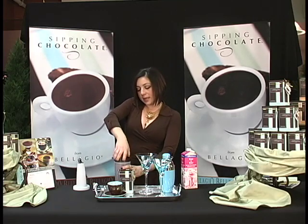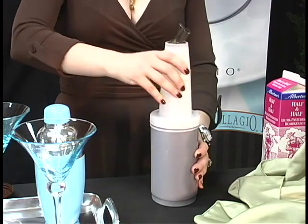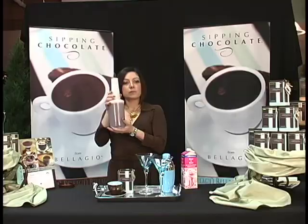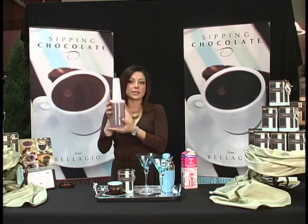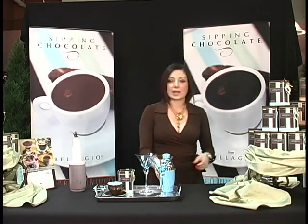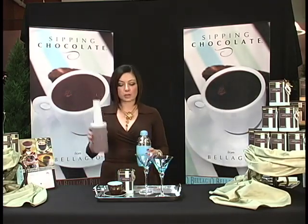Now you want to replace the flat cap with the pour cap. Now you've got your essential base ingredient for your martini ready. Now all you need is your martini shaker — you've got your sipping chocolate all ready.